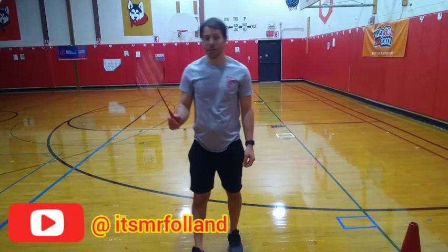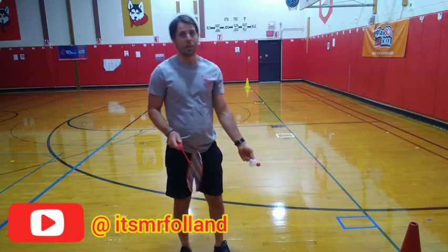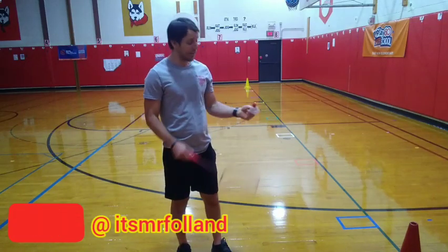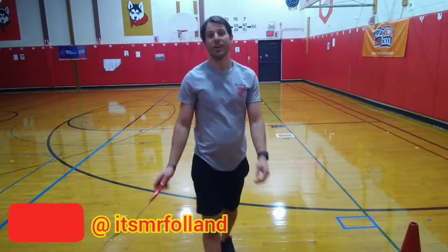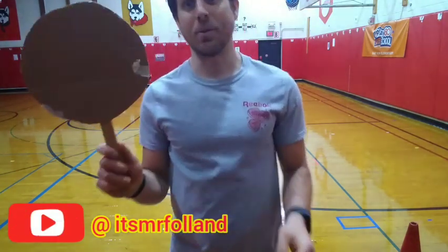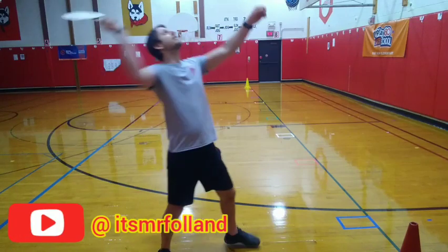Now we're ready to try it with our birdie. Mr. Fallon is going to use his real birdie and real racket. I'm going to take my birdie, hold it by my waist, really watch my birdie, and try to smash it when it's up in the air. Toss it, step, and smash it. Wow, it went so far! Now Mr. Fallon's going to try with a paper ball and the racket he made. Hold it by my waist, step, toss, and smash it — that went really far too. Now I'm going to try it with the racket we made and the birdie we made: toss it up nice and high, step, and smash it. How were your overhead smashes?